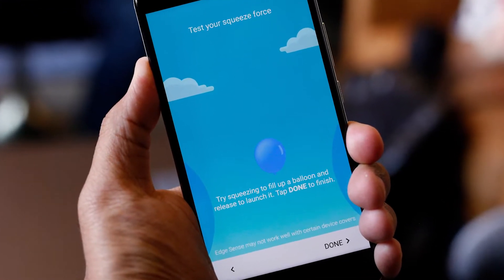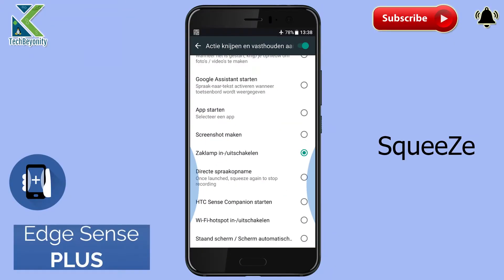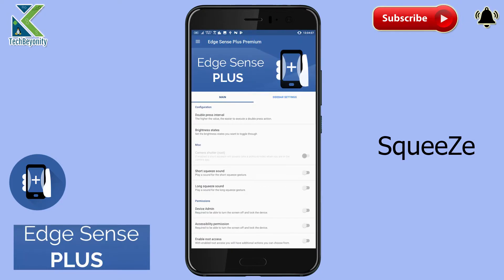HTC's Edge Sense is fairly limited. You can launch the camera, launch a voice assistant, launch an application, trigger audio recording, take a screenshot, or start the Wi-Fi hotspot. These can be activated by one of two squeezes — a short squeeze or a long squeeze.